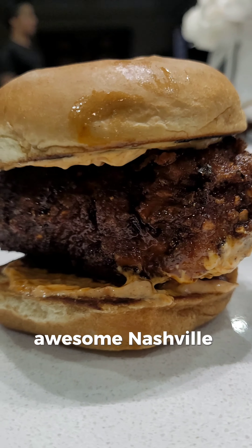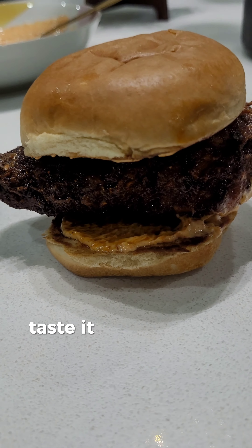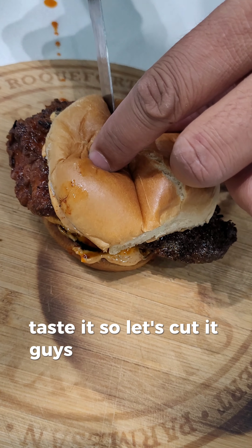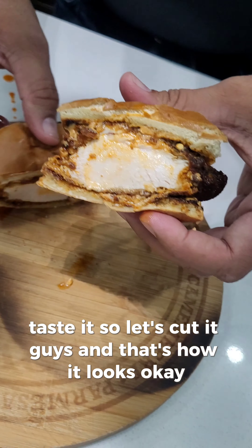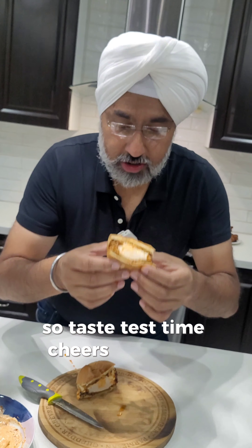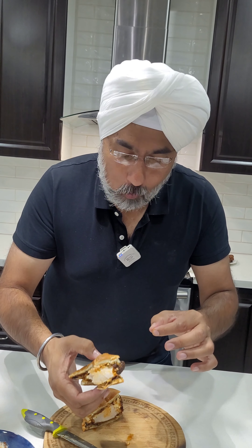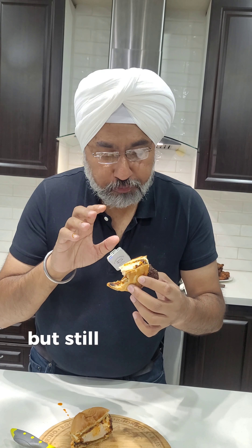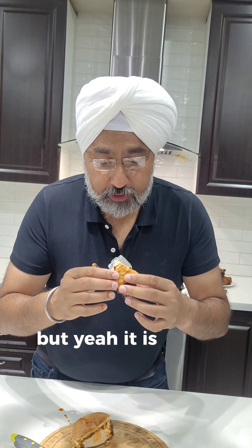Awesome Nashville chicken! Let's go ahead and cut it out for the taste test. Let's cut it guys — and that's how it looks inside. Okay, taste test time — cheers Nashville chicken!